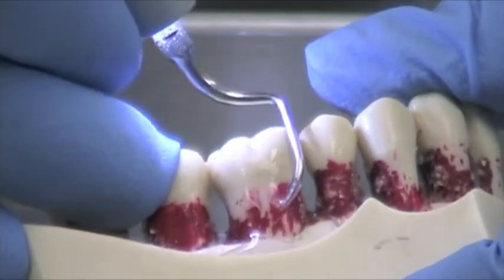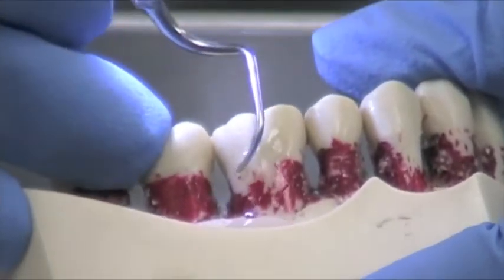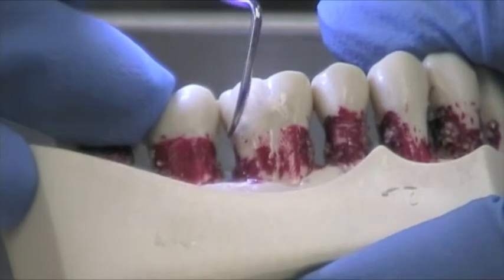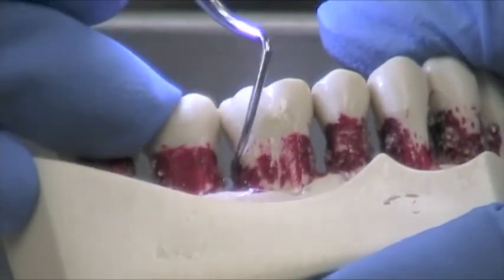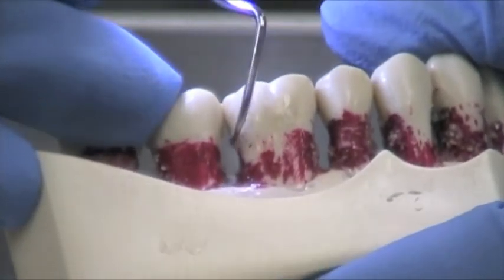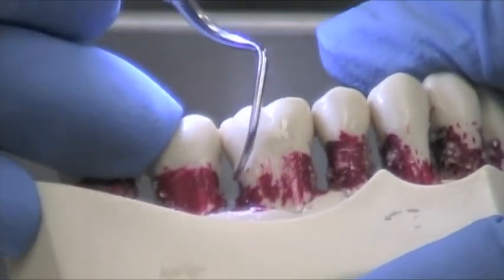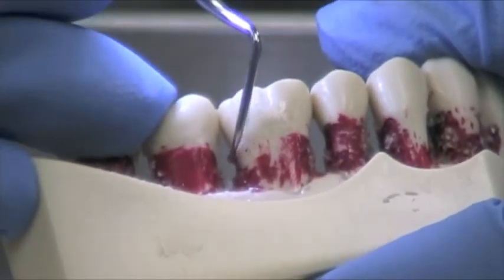Systematically criss-crossing, sweeping motions. And because of the long shank and the rounded toe, you have less tissue trauma and also greater access to deeper pockets, going down as far as five and six millimeters. You're able to remove tenacious deposits — it does shave off the calculus. Let the tip do the work.